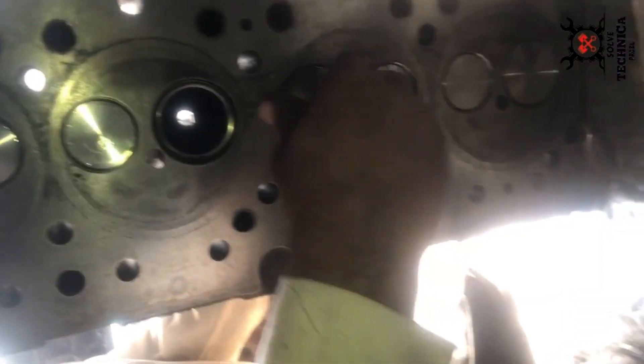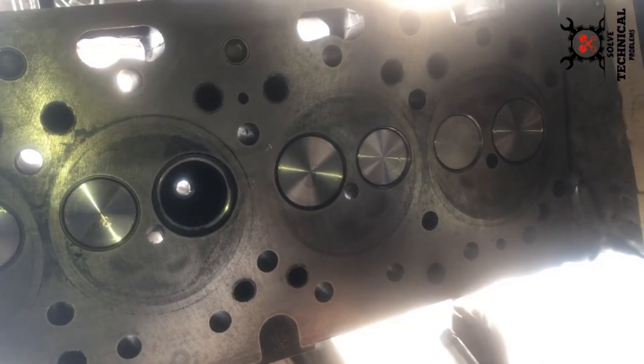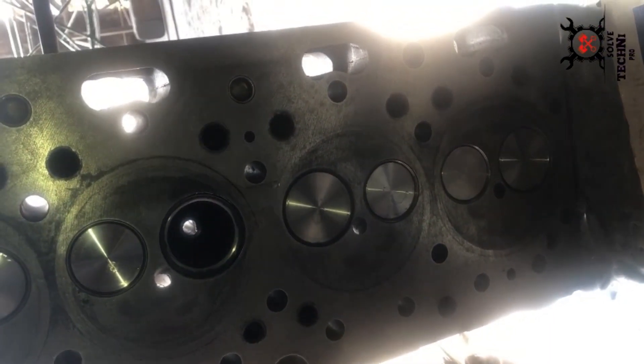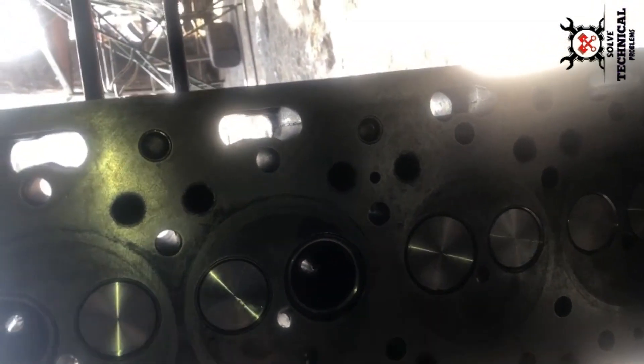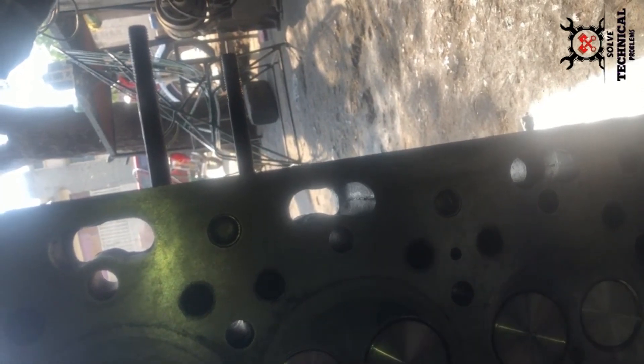Always use a high quality oil seal for your valves. A lower quality seal with insufficient heat resistance will harden and crack prematurely and will not work as intended.